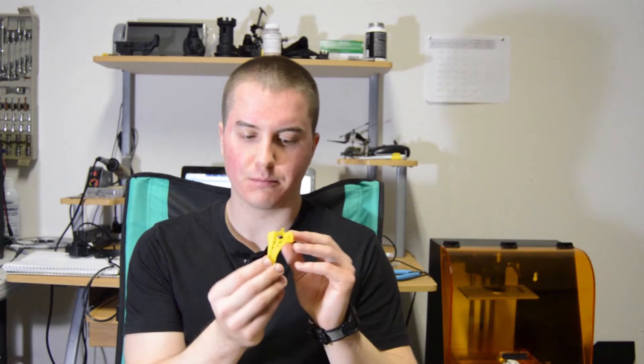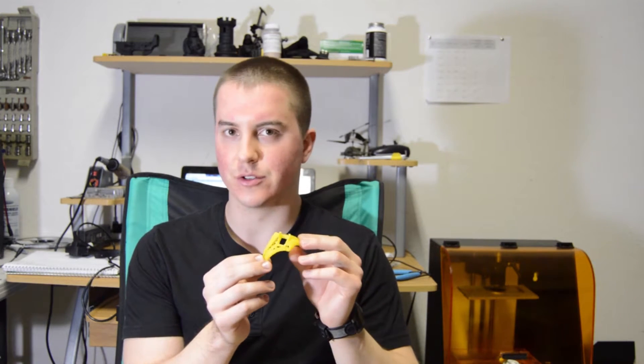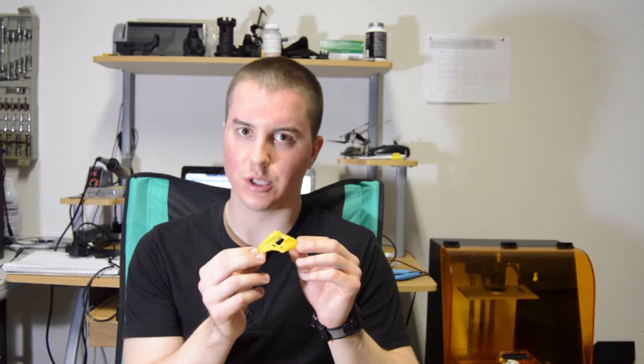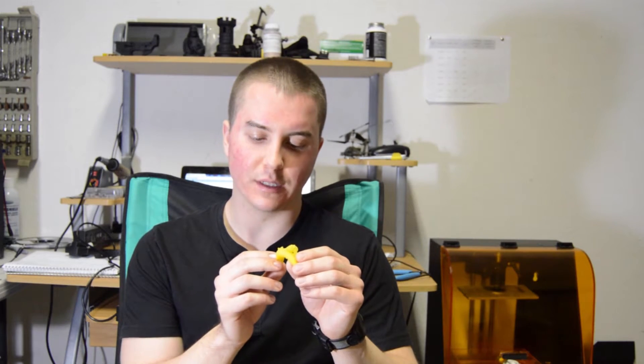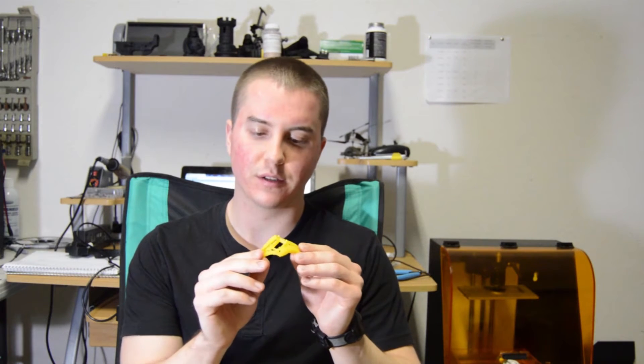For this print, this half of it took four attempts, mostly due to the fact that there's a slightly uneven light distribution from the projector. I had to crank up the exposure settings to actually get the entire part to cure properly.